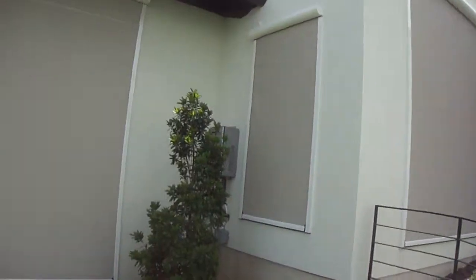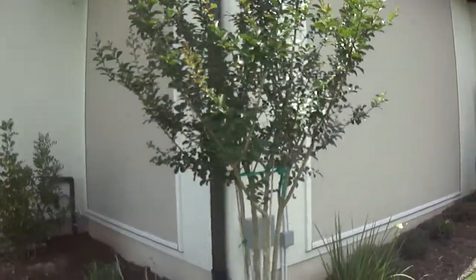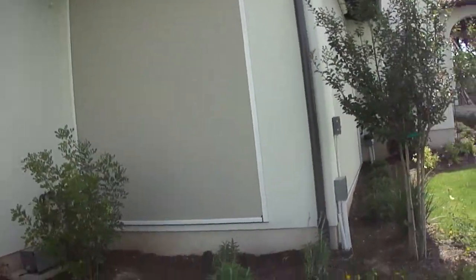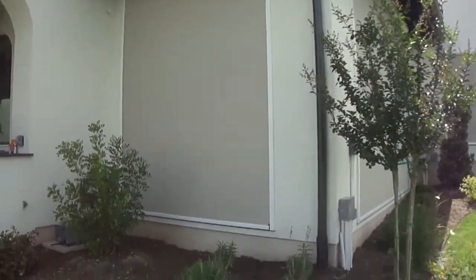We're also in the process of installing another shade for one of his rooms as a blackout exterior product. The advantage of having an exterior product on your window is that the sun doesn't hit the window. It keeps the area cooler and also protects your interior furniture.